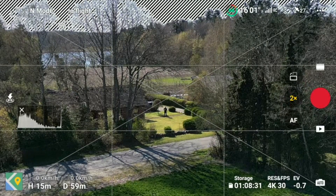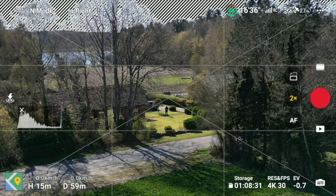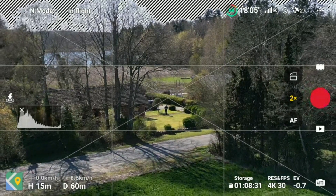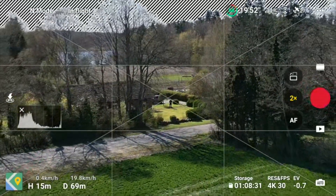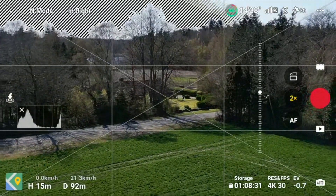What he's basically saying is that if you do a burst sequence of shots with the 48 megapixel photo, it's possible to overload the controller, so you would lose the connection to the drone.